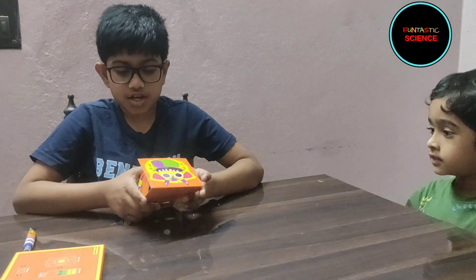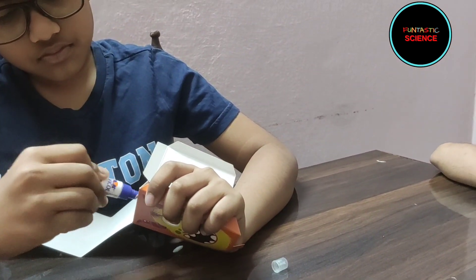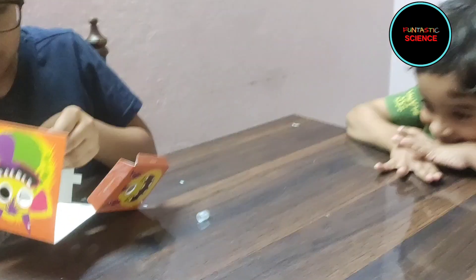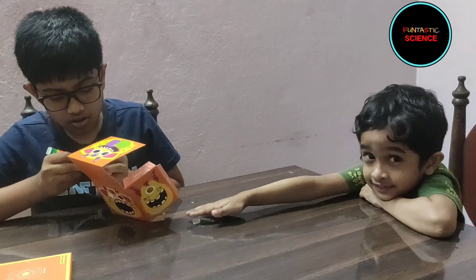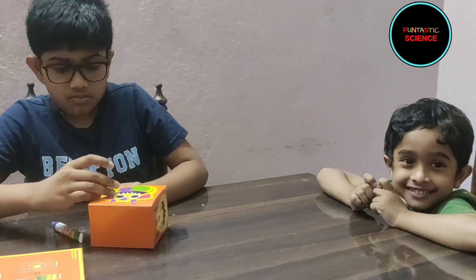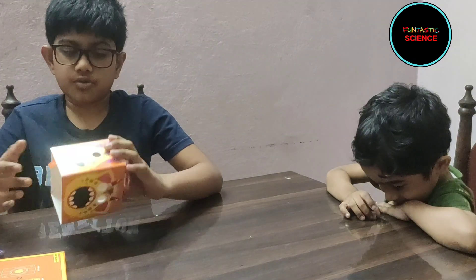So first we will start by making the model of this lamp by sticking the pieces with glue. So the model is now ready.